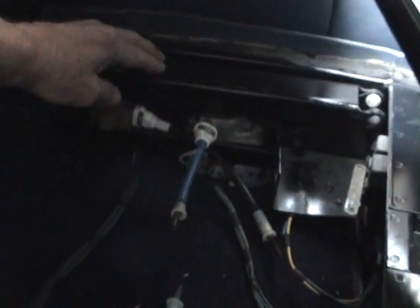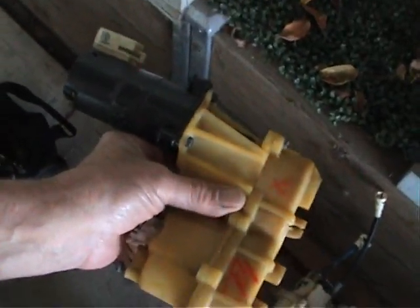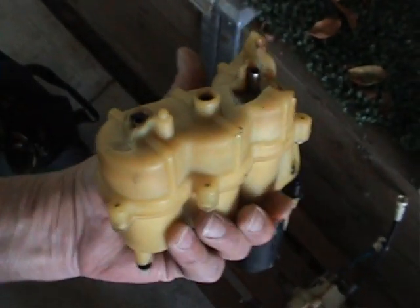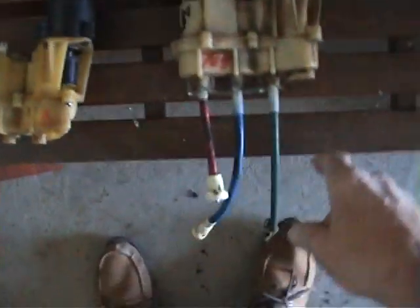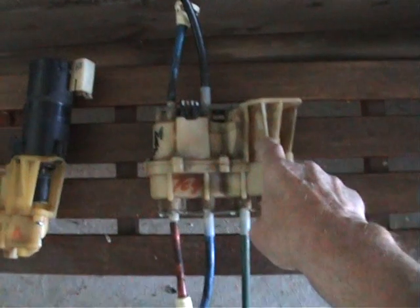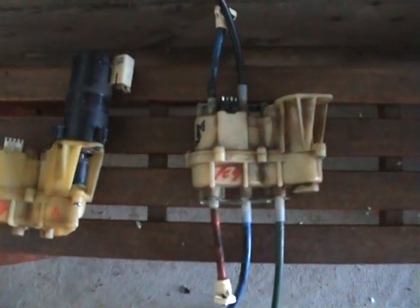What had happened was the seat was all the way back and down as far as it could go — so whoever owned this car was huge. I reckon what happened is the guy ran it right back and kept persisting trying to push it back or down more. These gearboxes are only made of plastic — you can see the big chunk out of my gearbox. You'd think Rolls-Royce would have made these out of cast iron or something, but apparently they come out of a Cadillac or something like that.